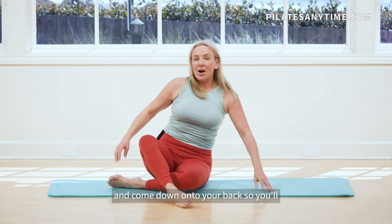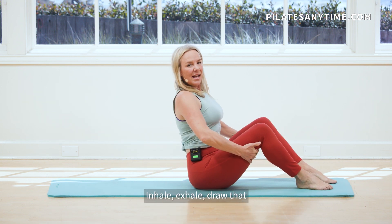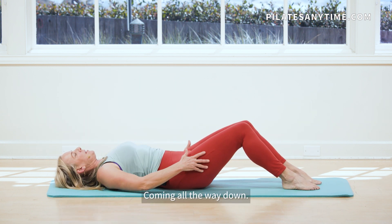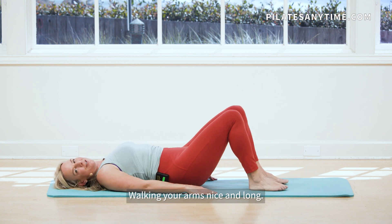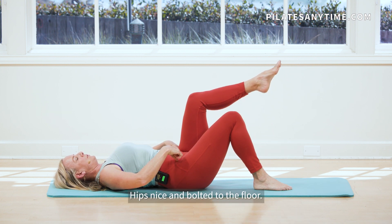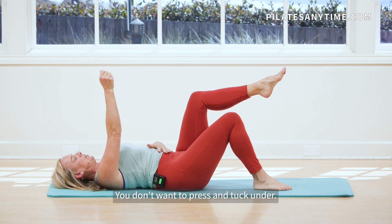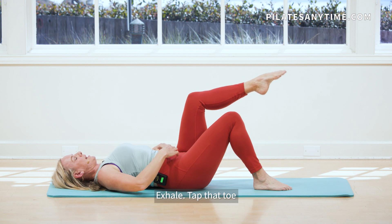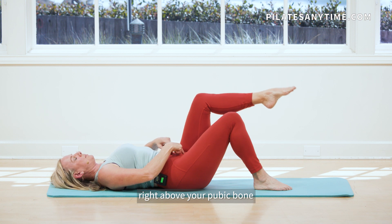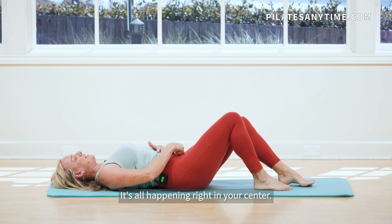Go ahead and come down onto your back. Sit up nice and tall. Inhale, exhale, draw that belly in and slowly roll back, coming all the way down. Walking your arms nice and long. Shoulders nice and wide. Hips stay nice and bolted to the floor. You have a tiny space in between your low back and the mat. You don't want to press and tuck under. Keep that space no matter what's going on with your legs. Exhale, tap that toe to the floor. Bring your breath right above your pubic bone as you tap down. The leg muscles aren't really doing the work; it's all happening right in your center.